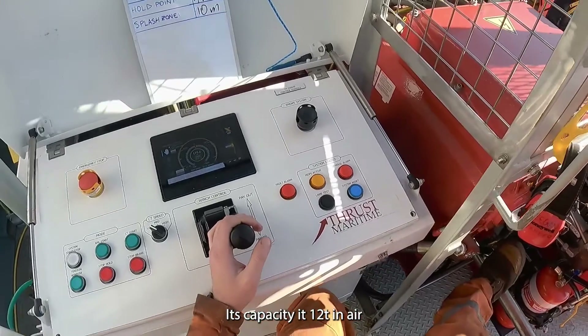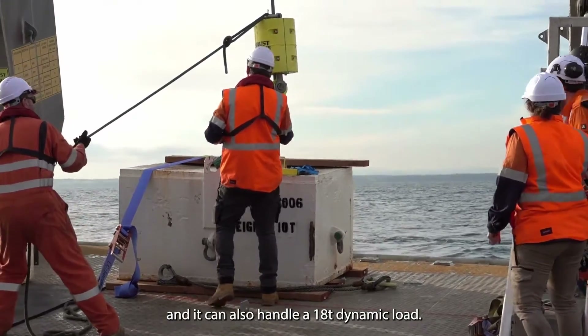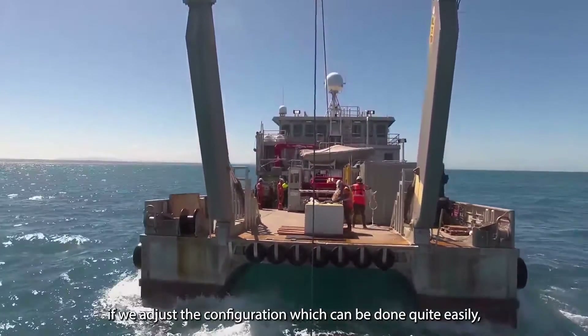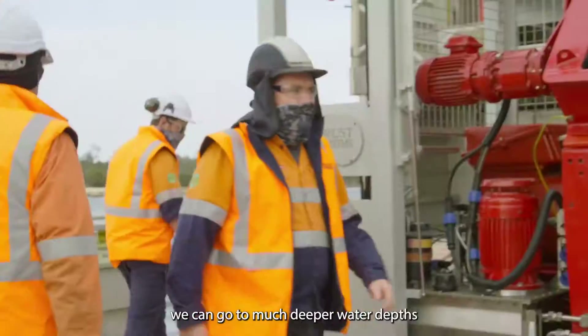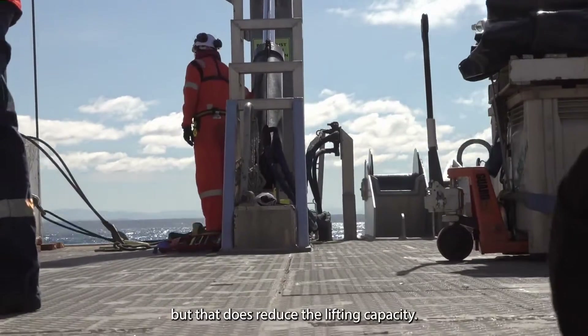The capacity is 12 tonnes in air and it can also handle an 18 tonne dynamic load. You can do this with 450 metres of wire rope. If we adjust the configuration, which can be done quite easily, we can go to much deeper water depths down to about 1100 metres, but that does reduce the lifting capacity.